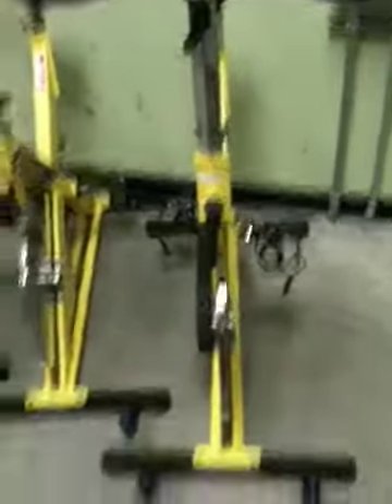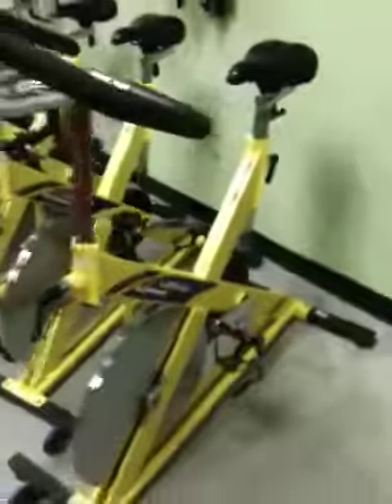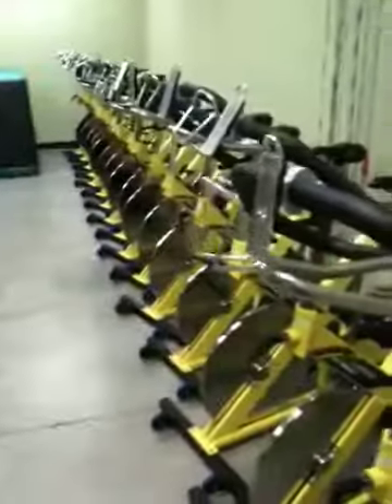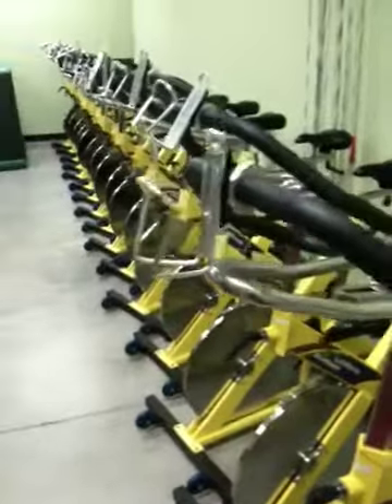And you've got a handlebar adjustment. I like mine all the way up because I don't like to hunch over the whole time. It's pretty simple. Don't be intimidated. Try it. It's a great non-impact workout. It's great cross training. Try it sometime. Thanks so much. Bye bye.